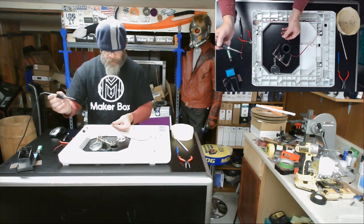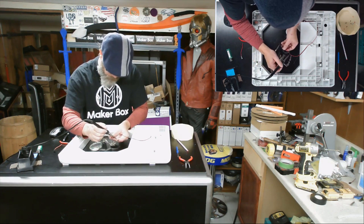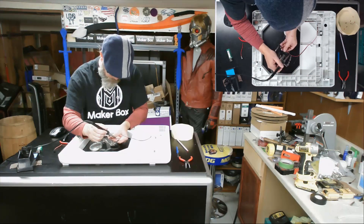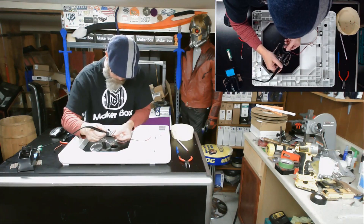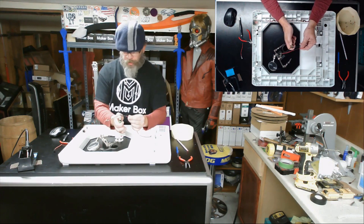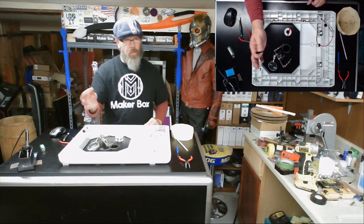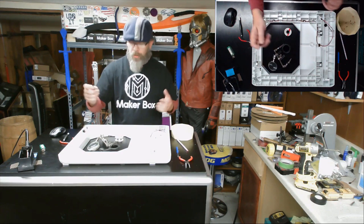For common sense, we are going to attach red to red and black to black. Now we're ready to put the other connector on to our power supply.